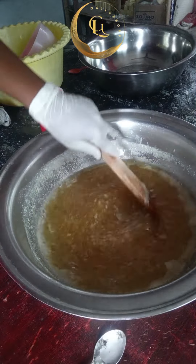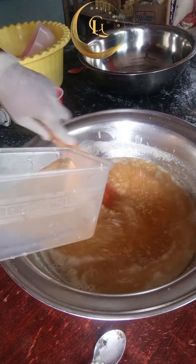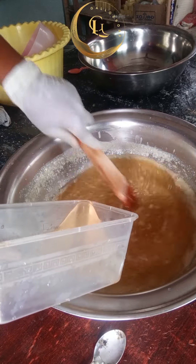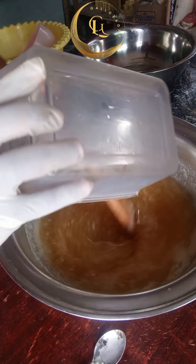I've added the ethanol and glycerin. Now this is my sugar solution — have you seen how clear it is? Add the sugar solution to the soap and stir well.